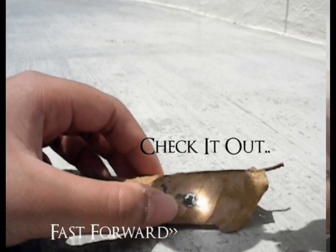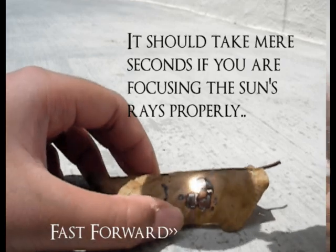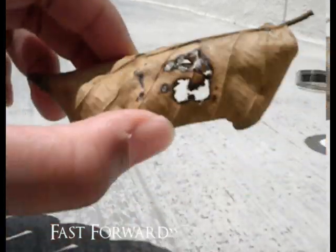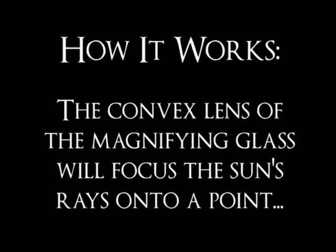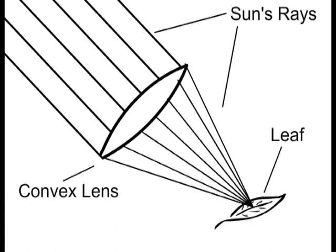Check it out. The convex lens of the magnifying glass will focus the sun's rays onto a point. This concentration produces a source of heat similar to the experiment using the soda can, and this heat can burn a hole in the leaf. The magnifying glass converges the sun's rays because of the convex lens, as light refracts traveling from air to glass and back to air again. Focusing the sun's rays intensifies the heat at the point to burn through the leaf.